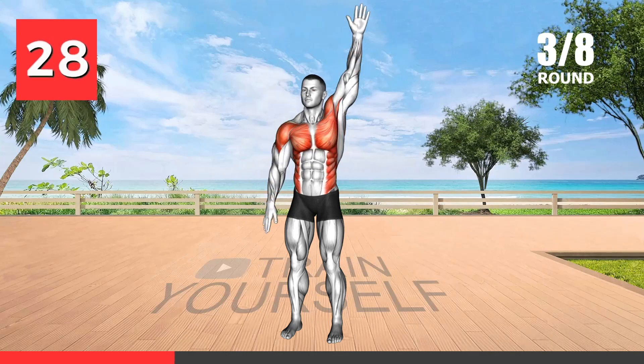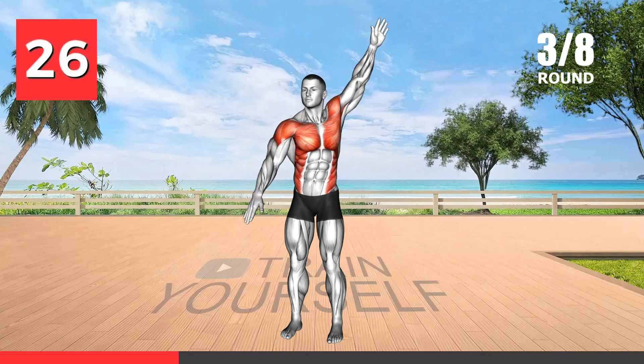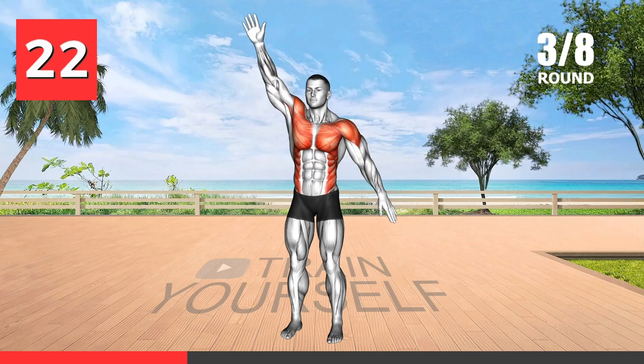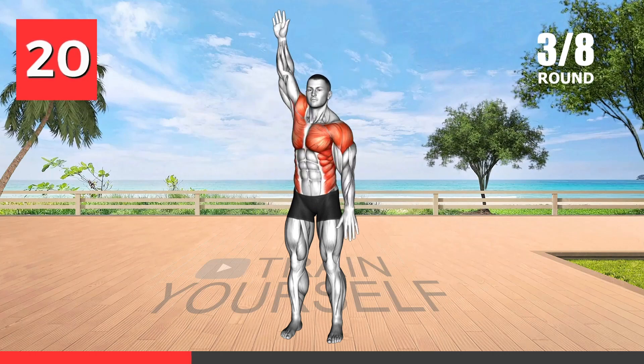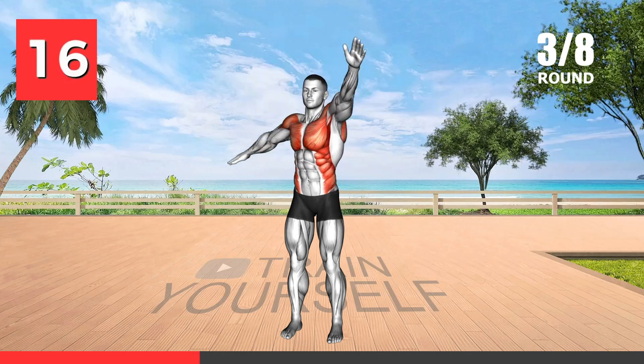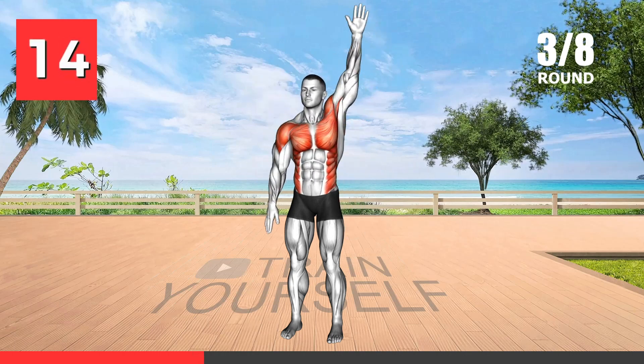The standing swimmer exercise engages the shoulder and upper back muscles, improving posture and strengthening the shoulders. It is excellent for developing the V-shape upper body. Interesting fact: swimmer exercises mimic the motions of swimming and can enhance swim performance and back strength.